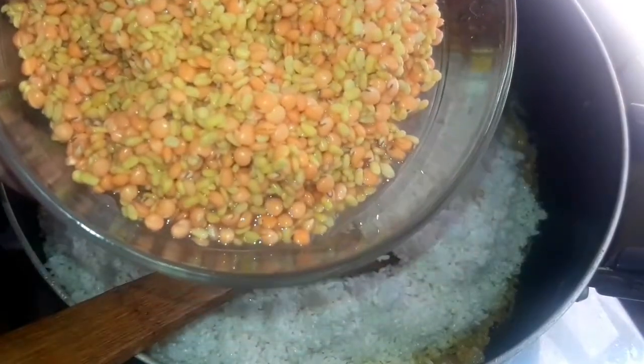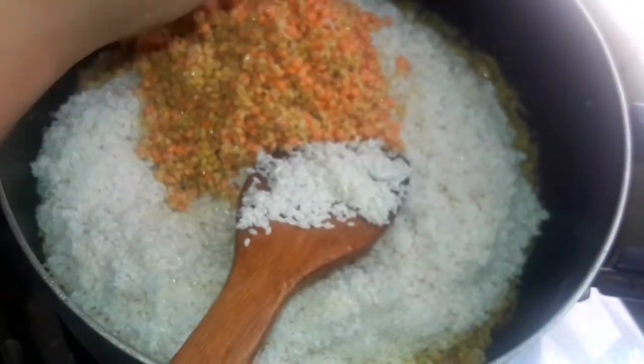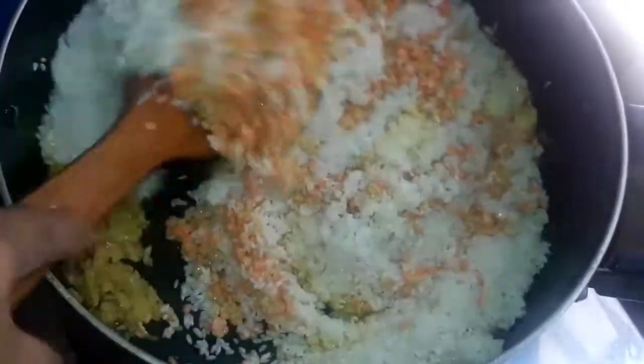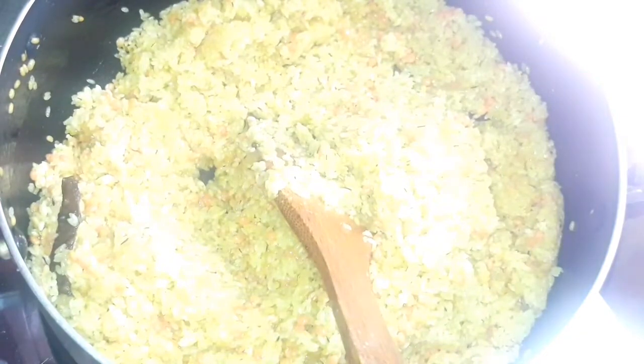I have to add 1 cup of milk. We have given water.